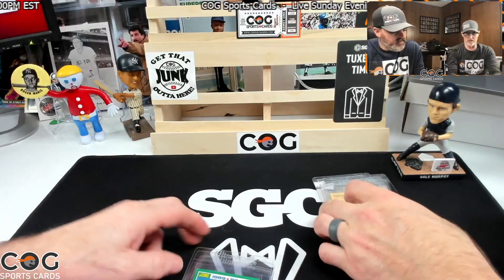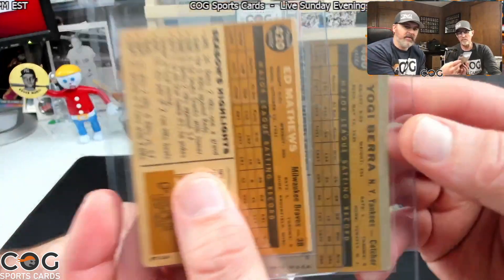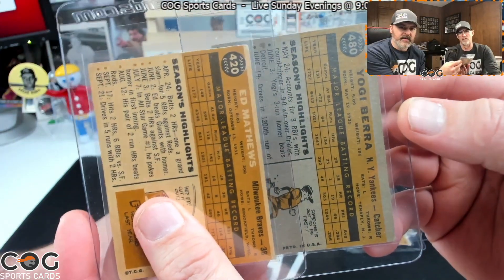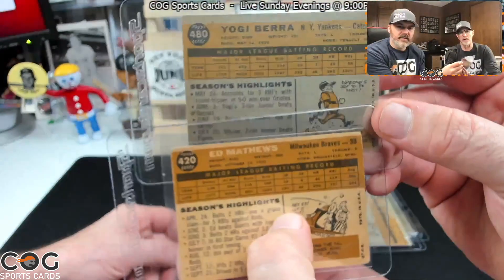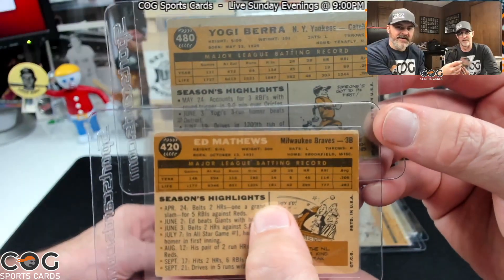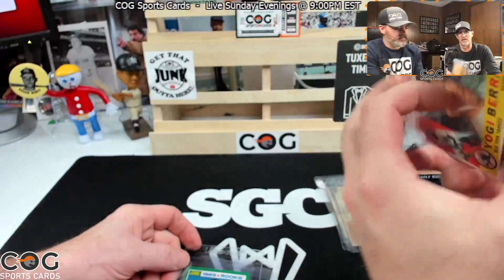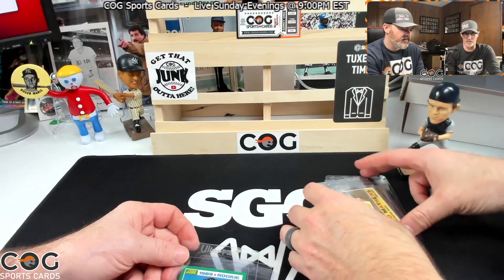This is a white back compared to the gray back — look at the difference in color. I kind of call that a tan back. I've started preferring the white back cards — everything stands out more on it.